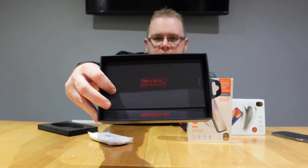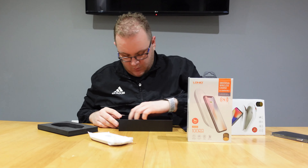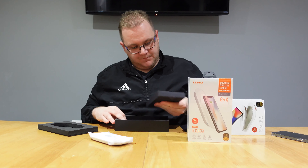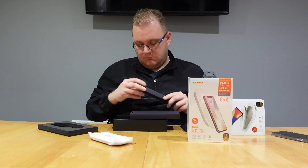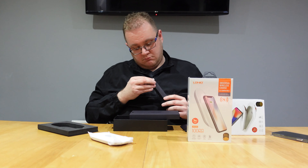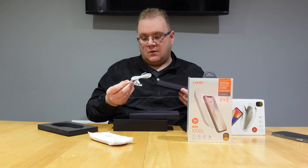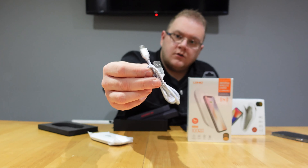Very nice package. In the box there's a braided USB cable, USB-A.